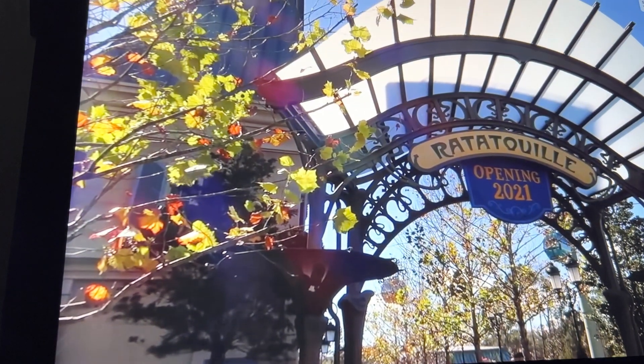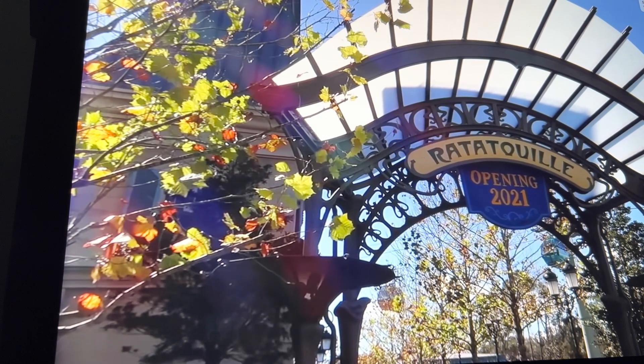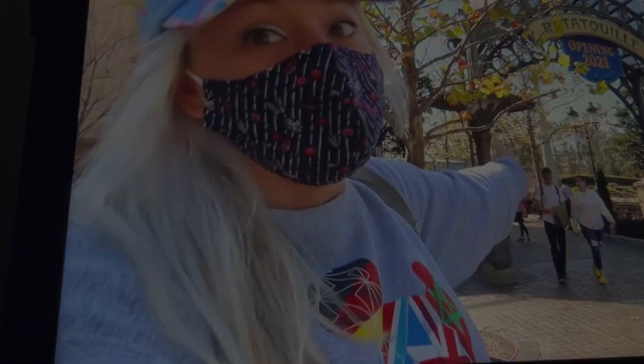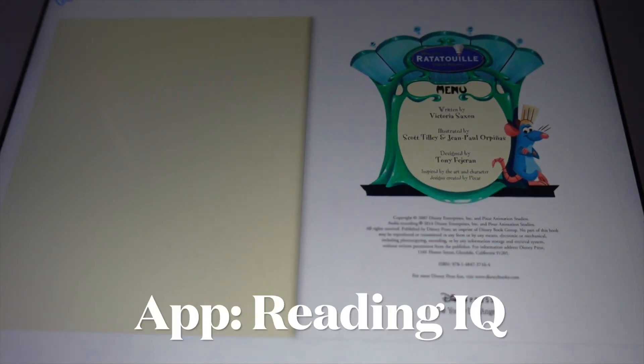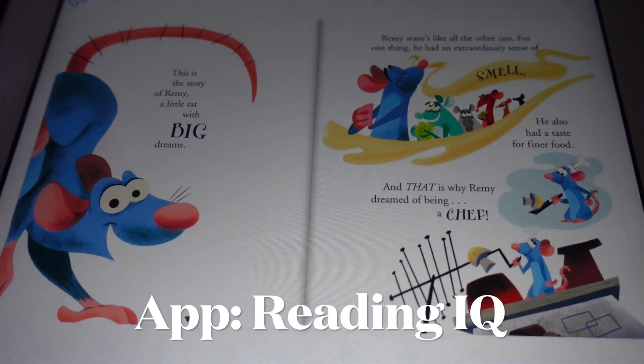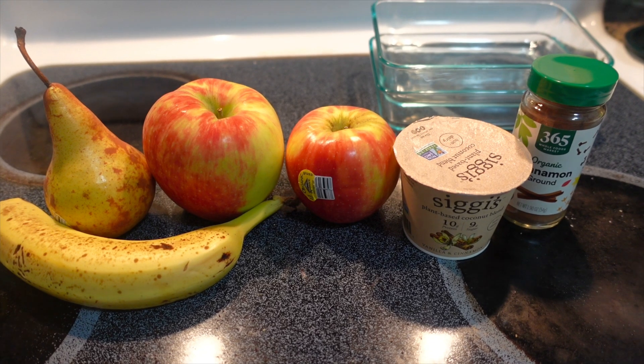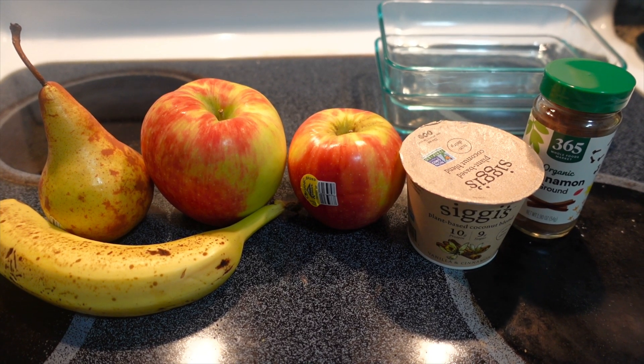Along with the new ride at Epcot, a whole new section of the France Pavilion was opened where they've included shops and restaurants all themed to Ratatouille. There's a full tour from the opening linked below as well — super cool, and I can't wait to check it out for myself and really immerse myself in the whole Ratatouille environment.